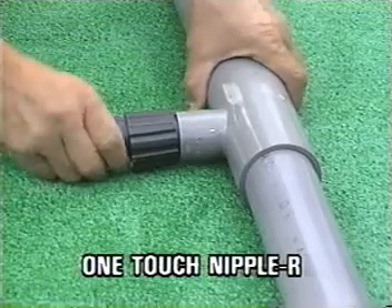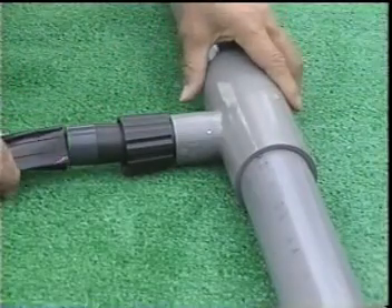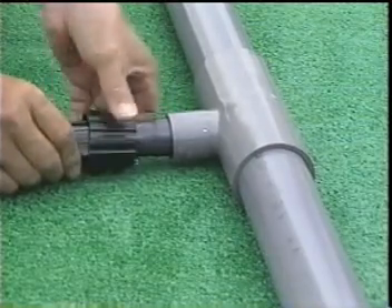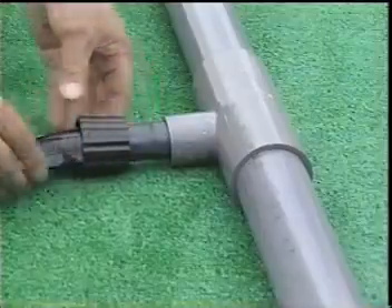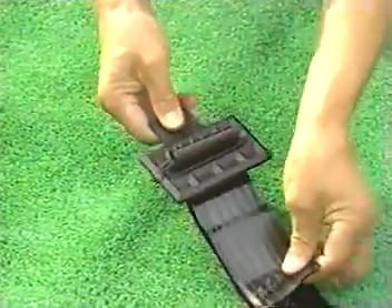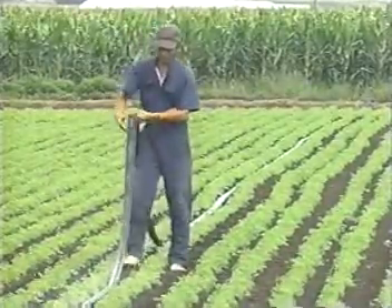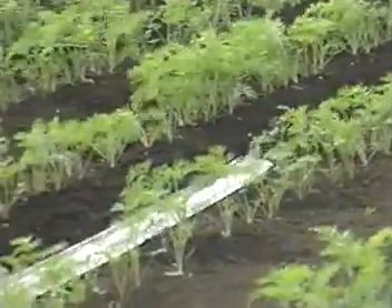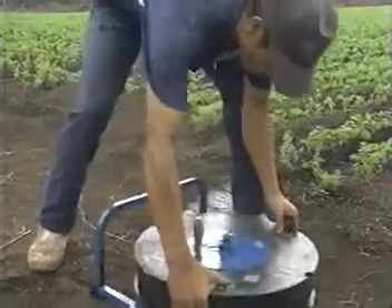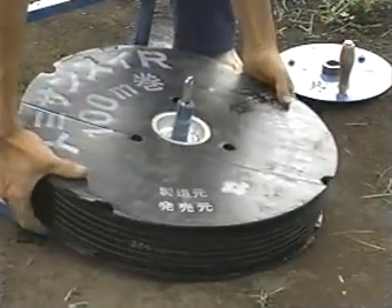A one-touch nipple R is available for connecting Sumi-Sansui R with a pipe. One-touch stopper R's are available for stopping the tube ends. After finishing irrigation, the tube is simply removed from the pipe and the residual water in the tube is drained. The tube is then wound using the specialized winder. Setting up and winding Sumi-Sansui R is very easy and fast. Huge areas can be irrigated with only one set of Sumi-Sansui R tubes by moving the set from one place to another, helping reduce operating expenses significantly.